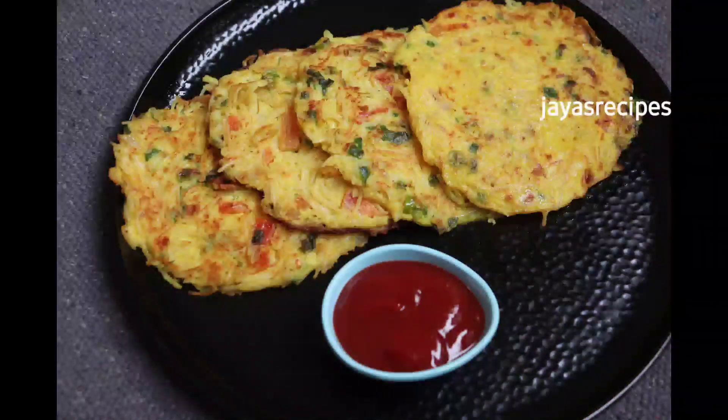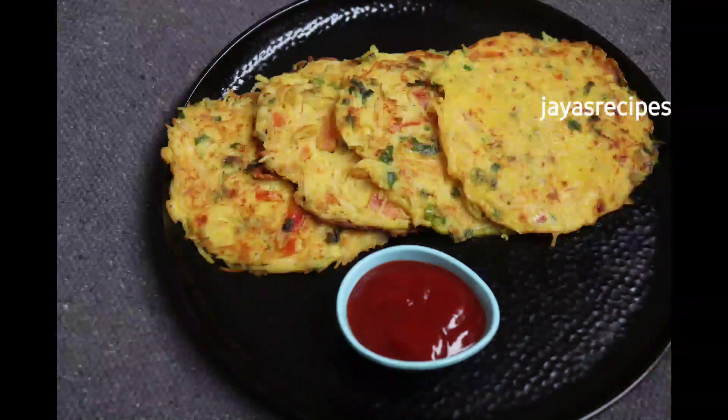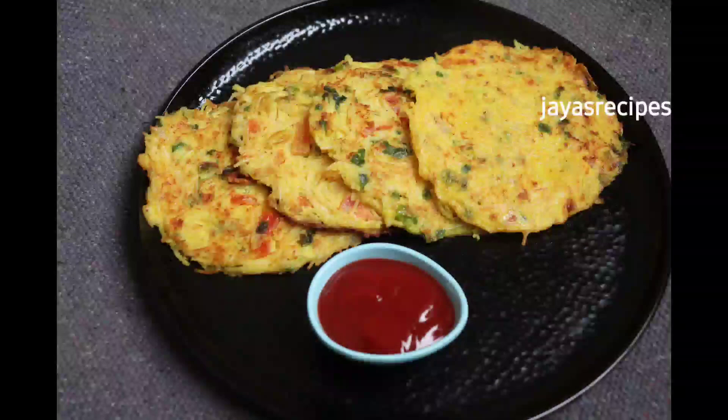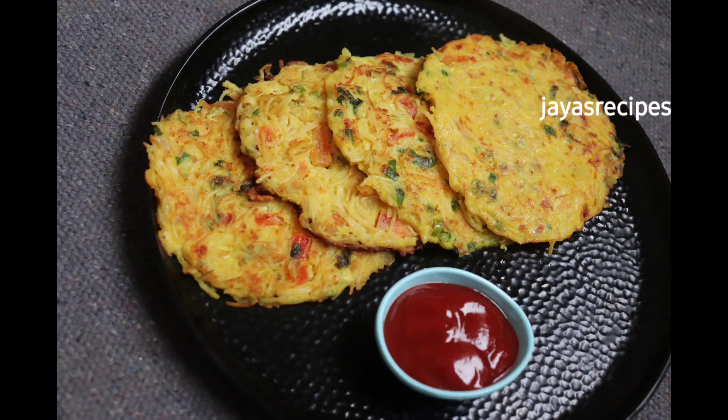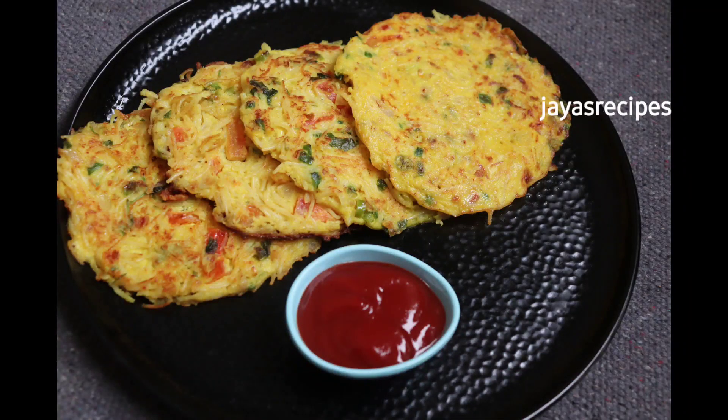Hi friends, hello everyone. This is a special breakfast day with snacks. This is a great taste of a breakfast day with snacks. Let's see if you have any questions.